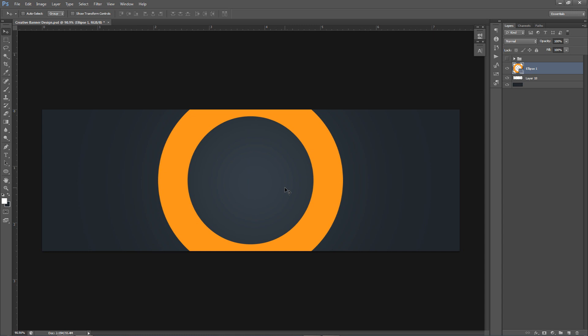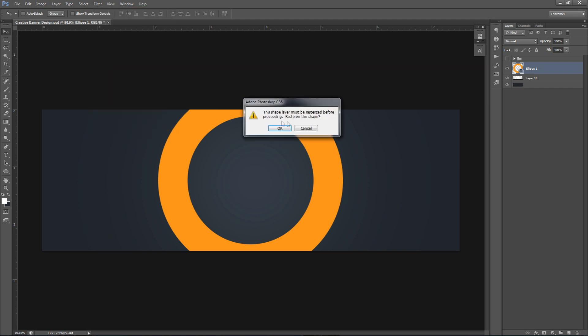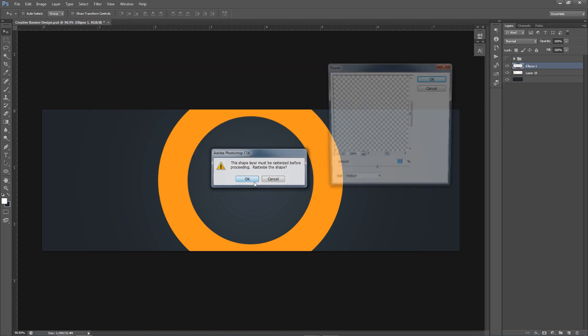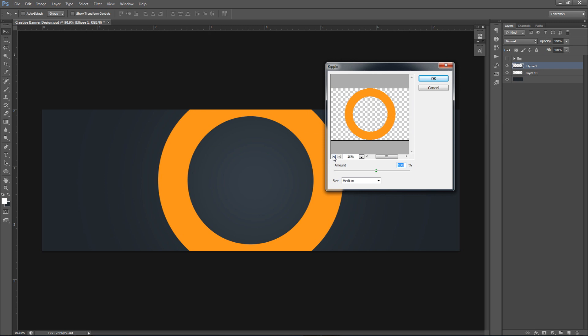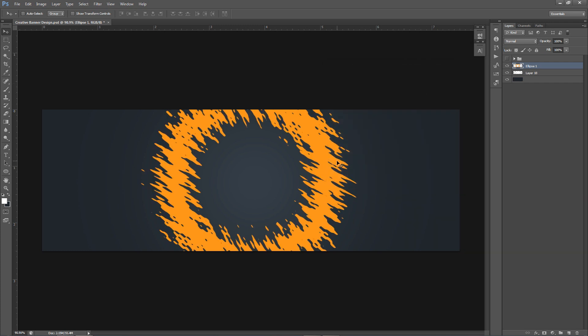To get the cool splat effect, go to Filter > Distort > Ripple. It'll ask you to rasterize the layer — press OK. Small and medium aren't good enough in my opinion; put the size on Large and press OK. You get this cool splat ring. You might want to shrink it just a little bit.